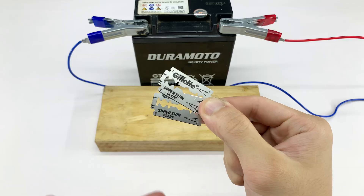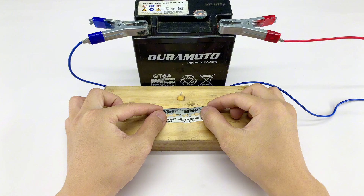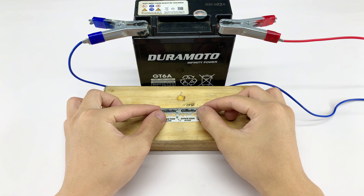The small experiments I'm demonstrating in this video are quite simple, so make sure to watch until the end to get the full picture and assess the results effectively.